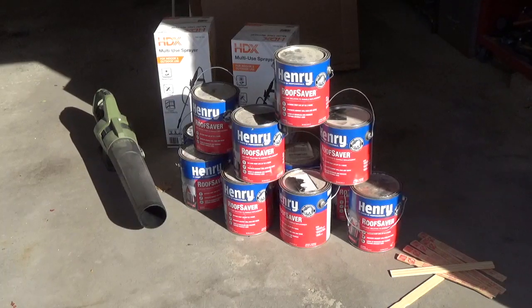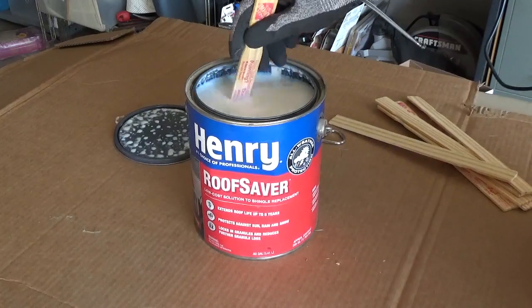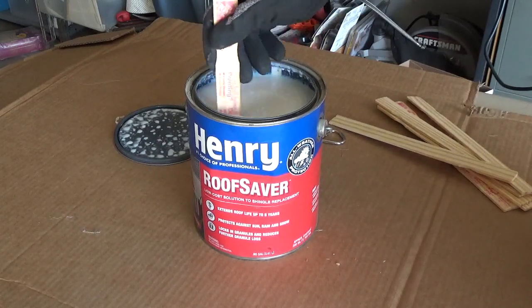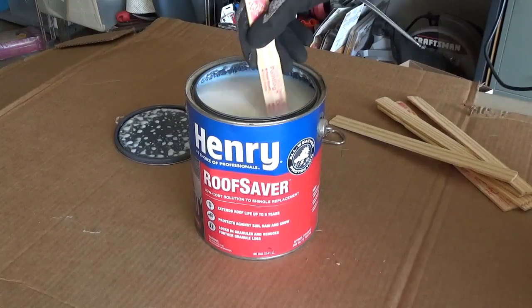I'm going to apply Henry's Roof Saver to my asphalt shingles. This is a clear acrylic polymer that goes on opaque white and dries clear. It helps protect against sun, rain, and snow, and it locks the granules in place to extend the life of the shingles.